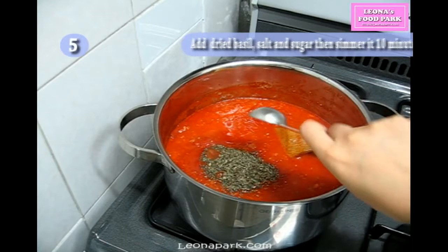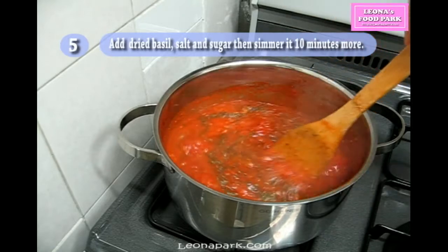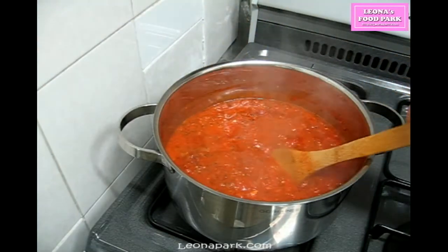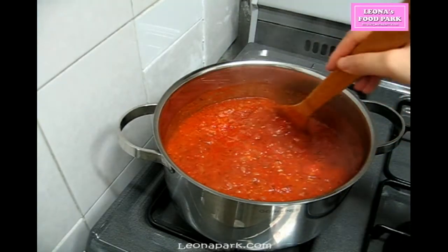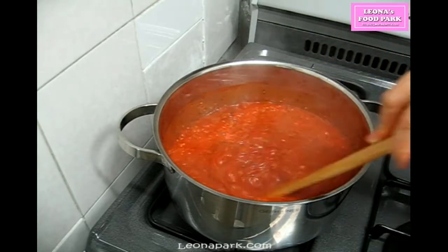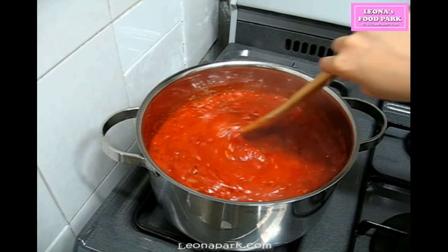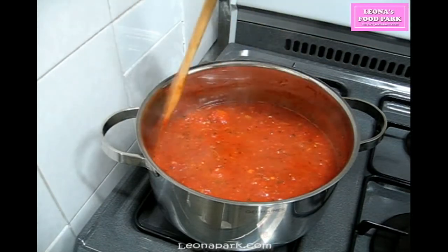Add dry basil, kosher salt, and sugar, then simmer 10 minutes more. Another key of this sauce is simmering. If you boil it over high heat, it will bring more sourness from the tomatoes and won't have enough time to develop flavor from the ingredients. Always remember: heat and salt increase sourness, while sugar and butter reduce it. I prefer to use fresh herbs, but if you have to use dried herbs, add them about 10 minutes before you finish the sauce so they have time to bring their flavor into it.